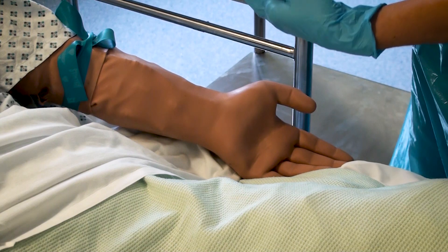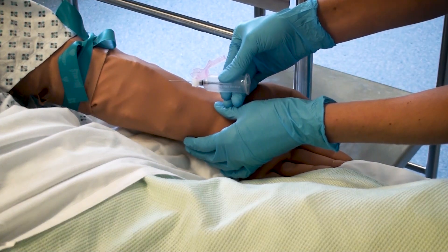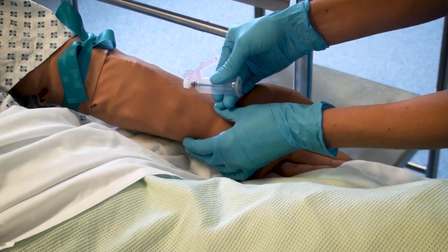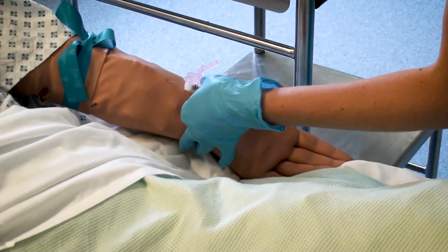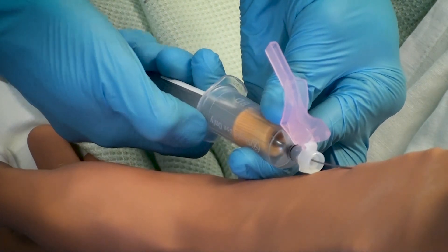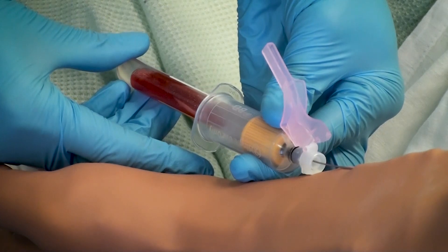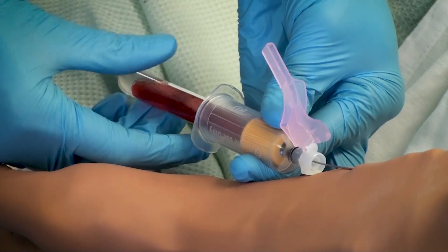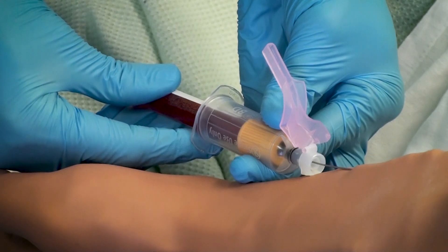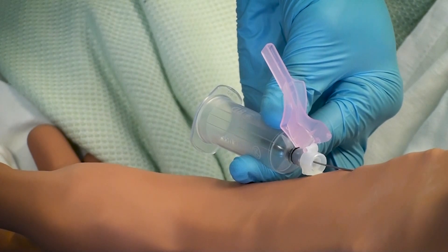Inform the patient that the needle will be inserted and what they are likely to feel. Remove the cover from the needle and insert the needle in line with the vein with the bevel up at an angle no greater than 45 degrees. Maintain the position of the needle whilst inserting the blood tube, then wait for a sufficient amount of time for the tube to fully fill. Remove the tube whilst retaining the position of the needle and replace with the second tube as necessary.